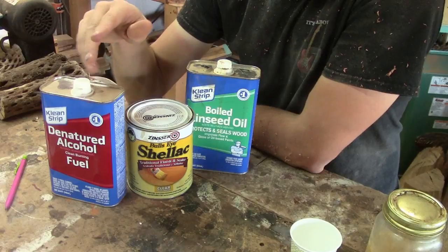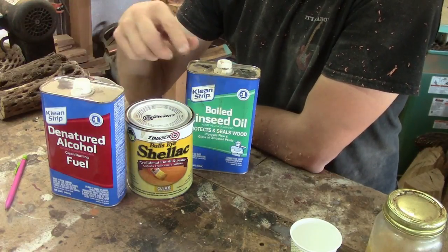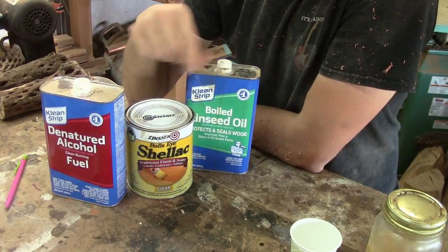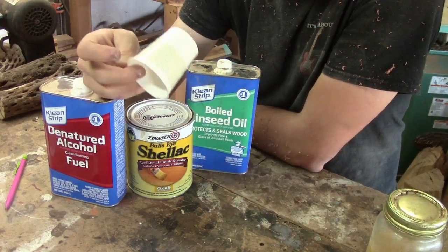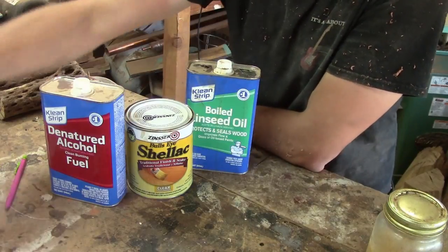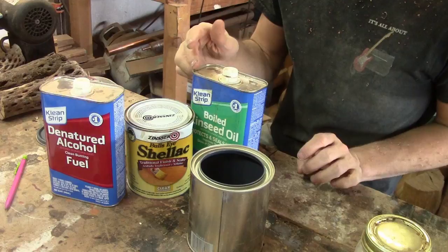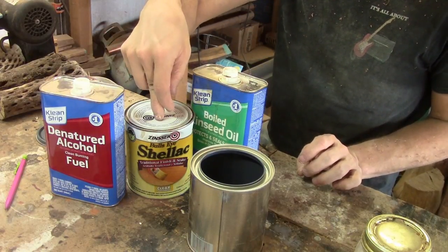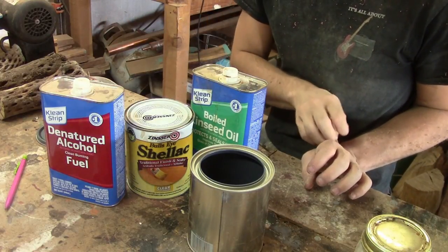The ratio I like to use — a lot of people use different ratios — is one part denatured alcohol, two parts boiled linseed oil, and three parts shellac. I like to measure using little Dixie cups because they're cheap and I can just throw them away. I have a canister I bought for about a dollar. The price of the two canisters is around eight dollars and maybe fifteen dollars for the shellac — about thirty dollars altogether, but honestly this will last you a year.